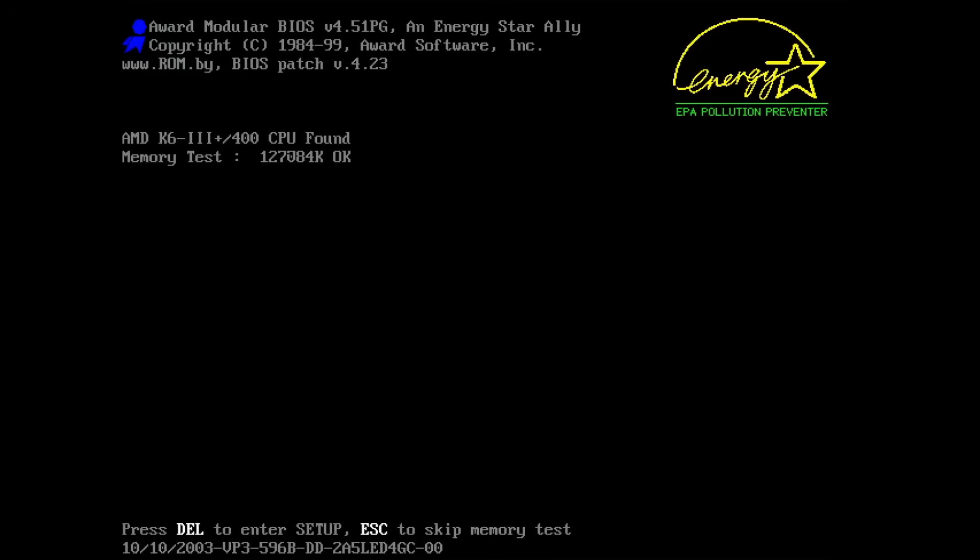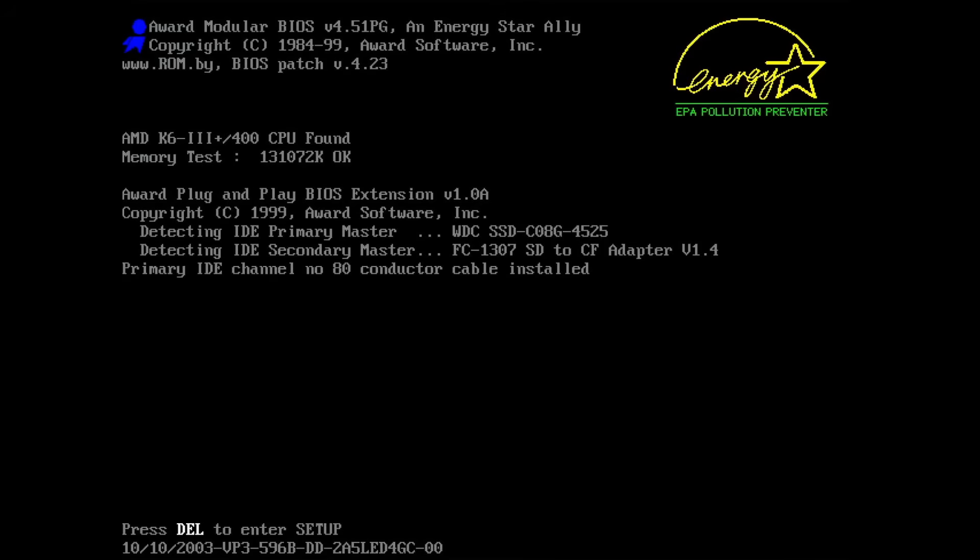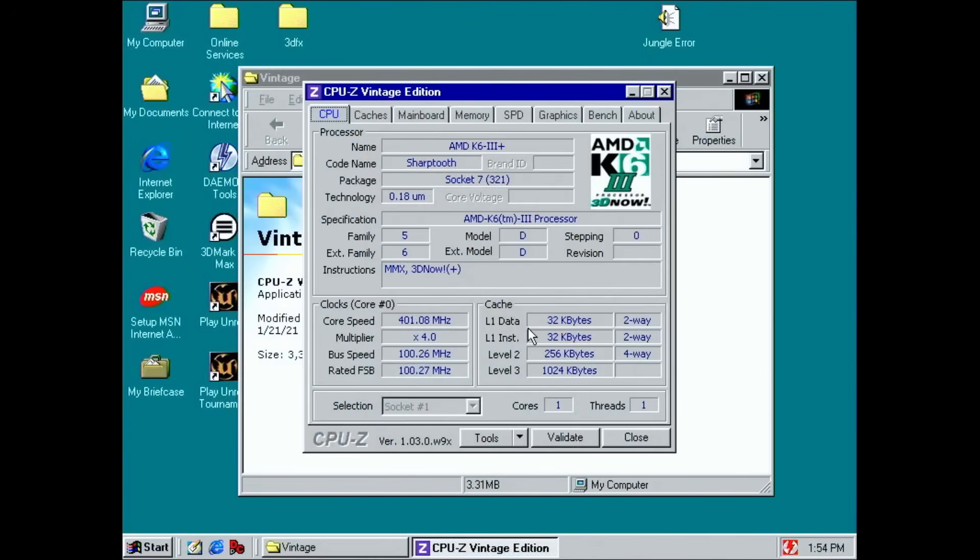The first CPU is in the motherboard — let's see if it posts. Yes! 400 MHz, hopefully. Here we go — K6-3 Plus 400. Nice! One CPU of the two works, and the core voltage is set to 1.6V.